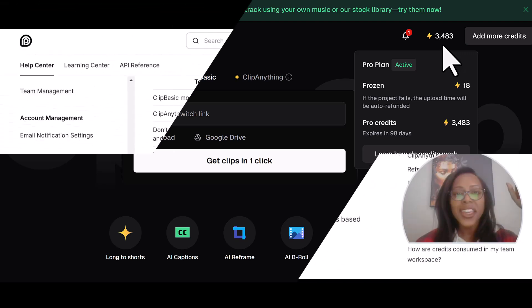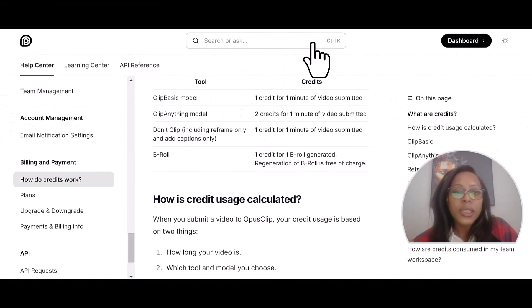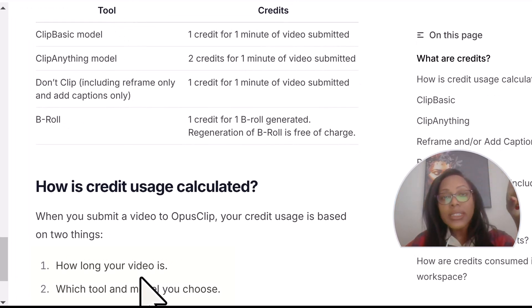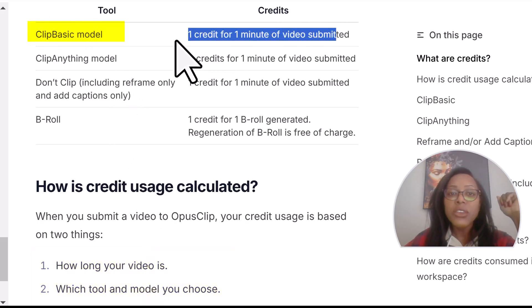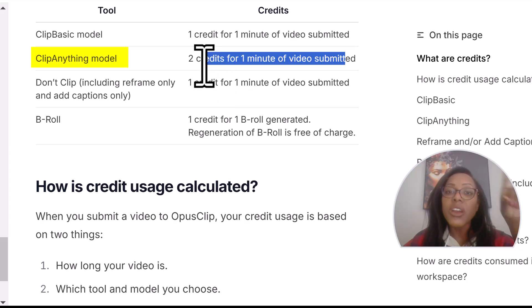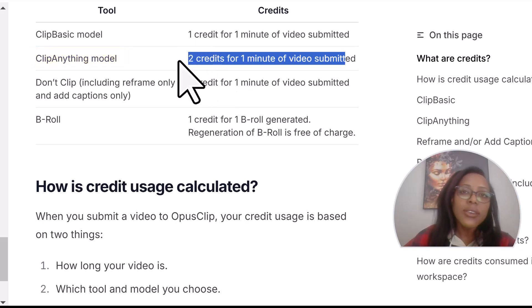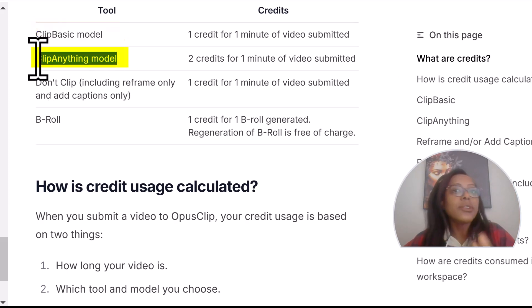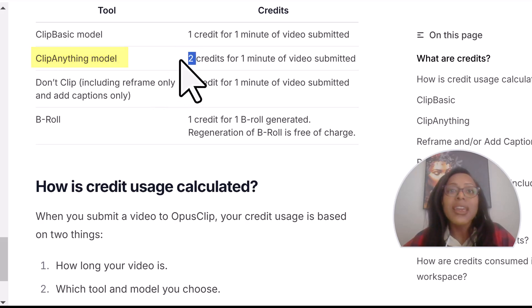Editor Renee here — I had to pop in because I don't think I clarified the credit situation and how that works with Opus. Your credit usage is based on two things: one is how long your video is, and the second is which tool and model you choose. If you go with Clip Basic and have a one-minute video, that will use one credit. But if you use Clip Anything, that one-minute video is going to cost you two credits. So a 10-minute video on the basic model uses 10 credits; Clip Anything on a 10-minute video will be 20 credits.